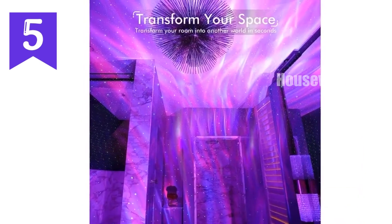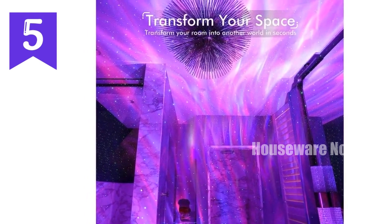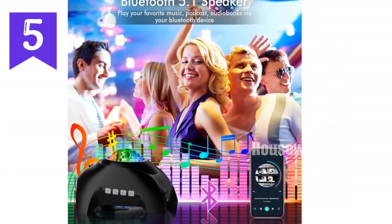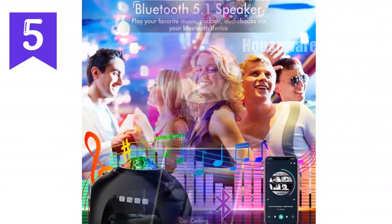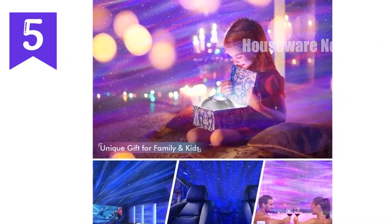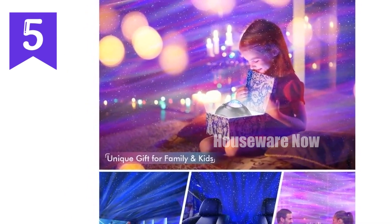Its versatility makes it an ideal decorative piece for bedrooms, kids' rooms, bathrooms, game rooms, home theaters, and more. Whether you're seeking a calming ambience, an exciting party atmosphere, or a unique gift for a loved one, the galaxy projector nightlight is the perfect choice. Don't wait another moment to transform your space into a cosmic wonderland — experience the magic of the galaxy projector nightlight today.